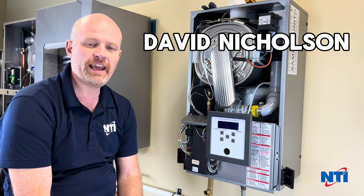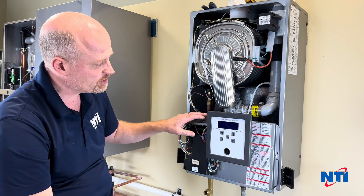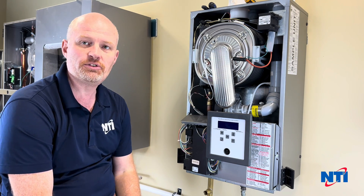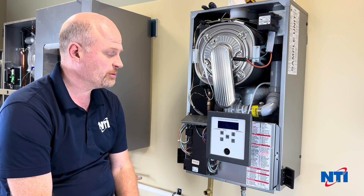Hi, this is Dave with NTI Online and today I'm going to walk you through the replacement procedure for a TRX150 combi for replacing the IWC, or the integrated water control, that's at the bottom of the unit.